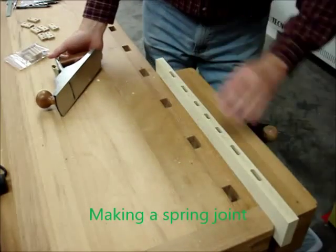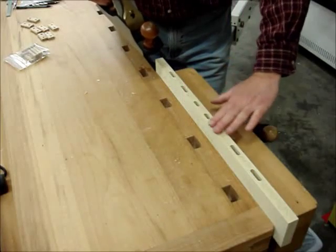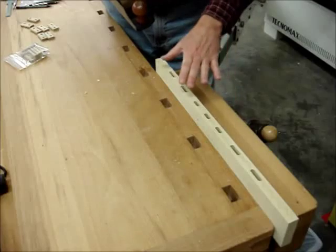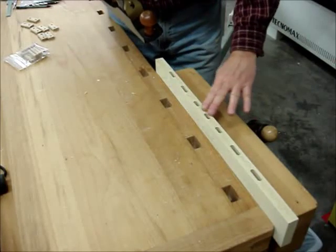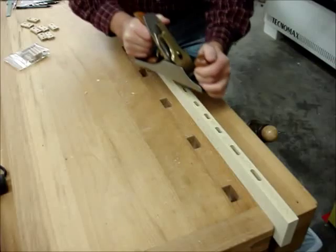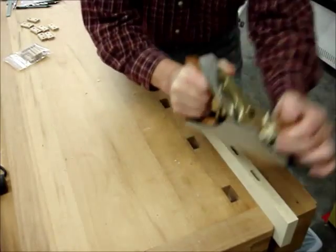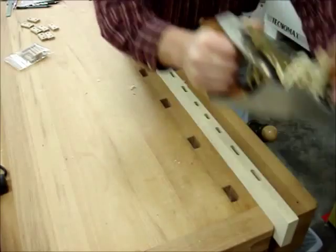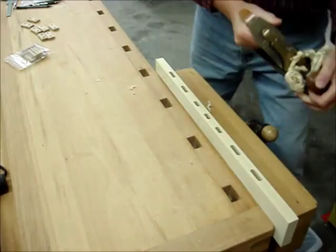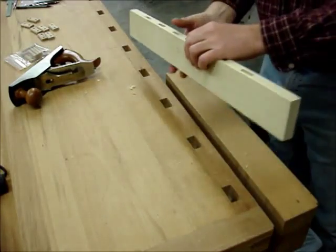I've got the breadboard side clamped up in the vise and I'm going to start in the middle between these three tight domino settings, and then I'm going to basically take just a few thousandths of an inch off in the center. It's important to keep this thing as square as you can so you don't get any unnecessary openings. And I think that should just about do it — so let's check the fit.